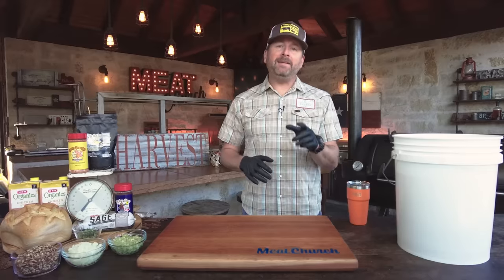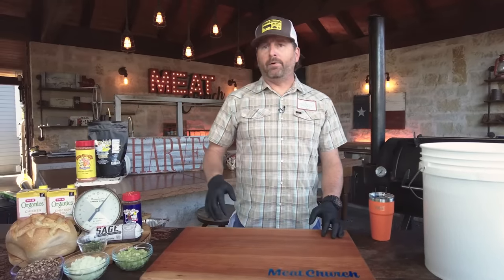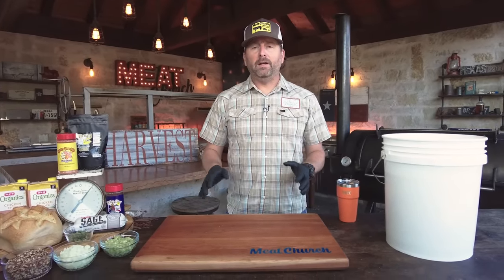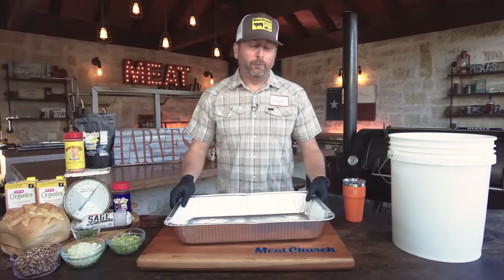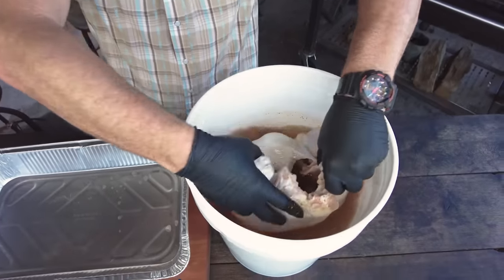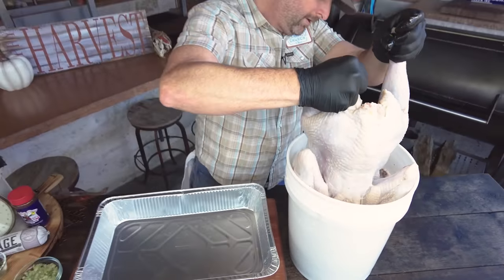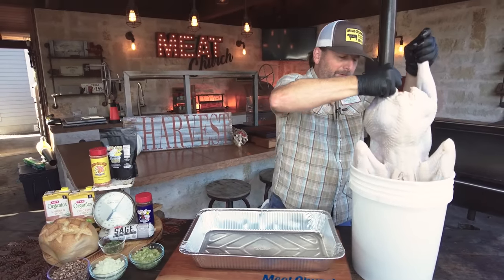I've got a 15-pound turkey. I took the MeatChurch birdbath brine — it's a very straightforward brine — put it in a sauce pot with some water, heated it up and dissolved it thoroughly, cooled it off completely, and then poured it in a bucket to brine the turkey overnight. For a 15-pound turkey, I go 45 minutes per pound with my brine. I think brining poultry is very important because you're going to smoke this for a long time and we don't want that grandma-dried-out turkey.